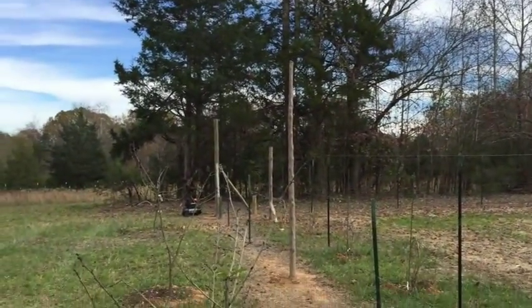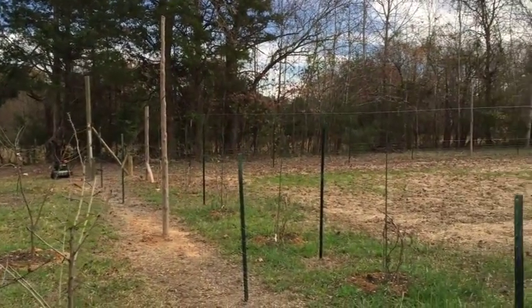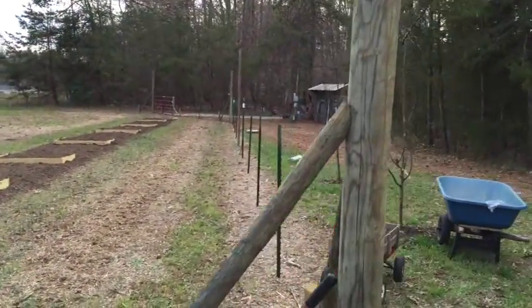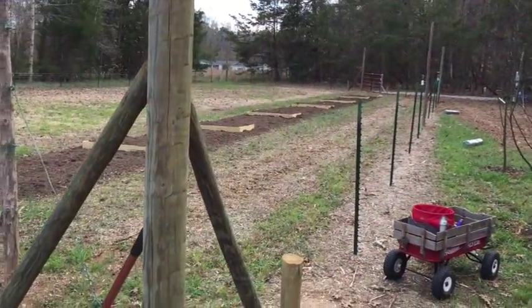We'll see how bad the deer problem is. If it remains not an issue, I'll cut those poles short after putting at least 6 feet of height with the high tensile wire. I'll then electrify that if I need to.